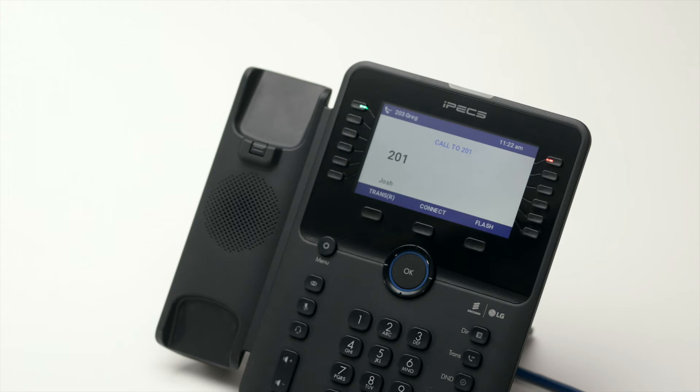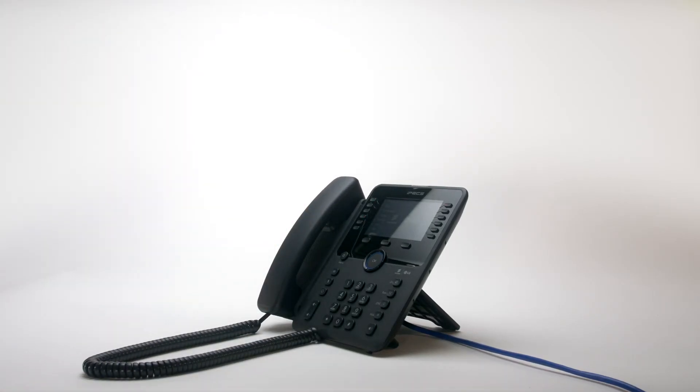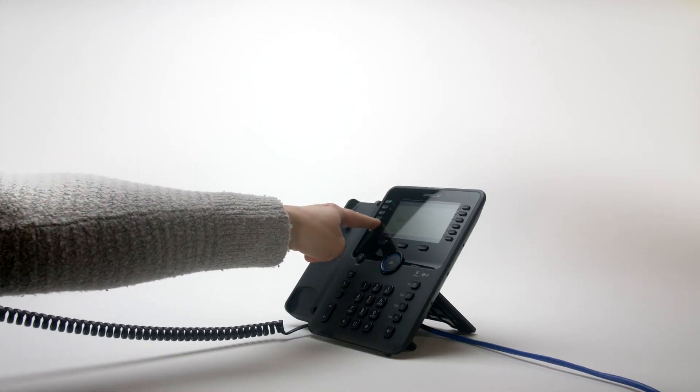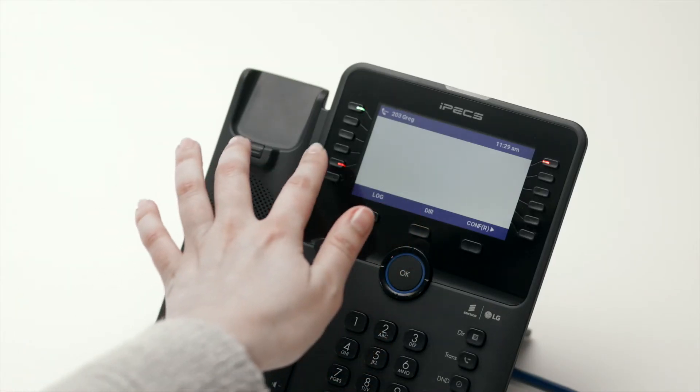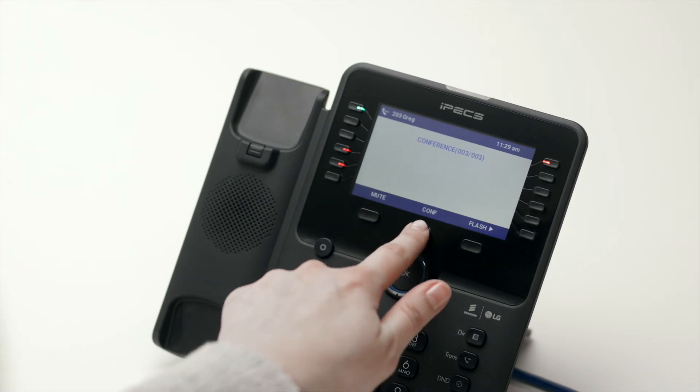You can either speak to your colleague to announce the transfer, or simply hang up to place a blind transfer. To create a conference call, call the first party. Once connected, press the comp soft key. Now call the second party. Once you are connected to the second party, press the comp soft key twice to merge the calls and establish the conference.